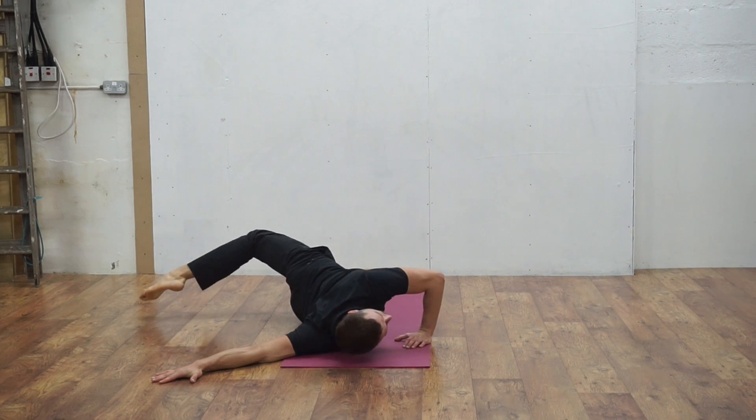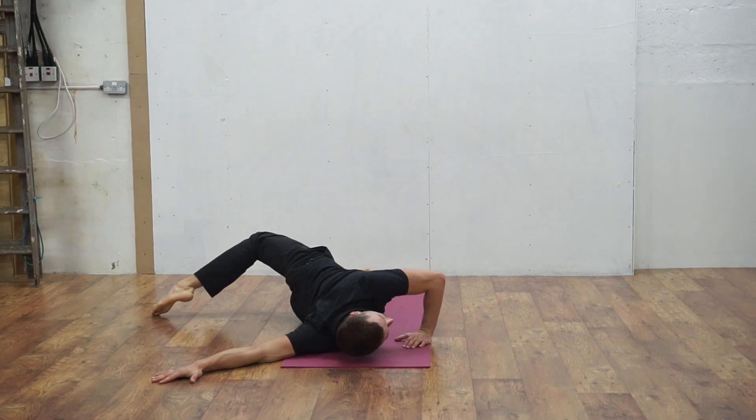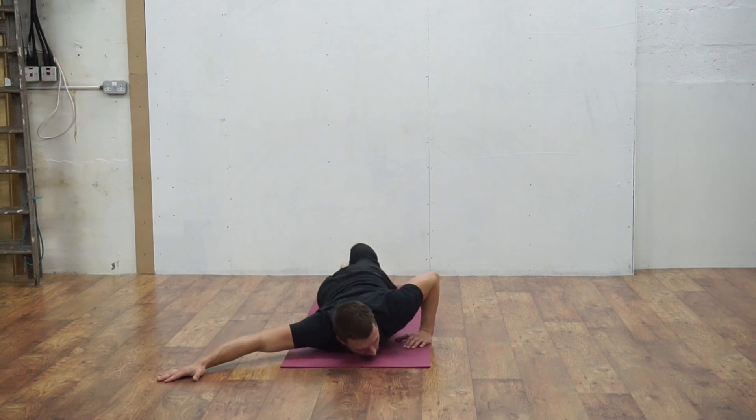From here, push yourself over and let your opposite leg twist over and touch the floor. Feel your spine twist.